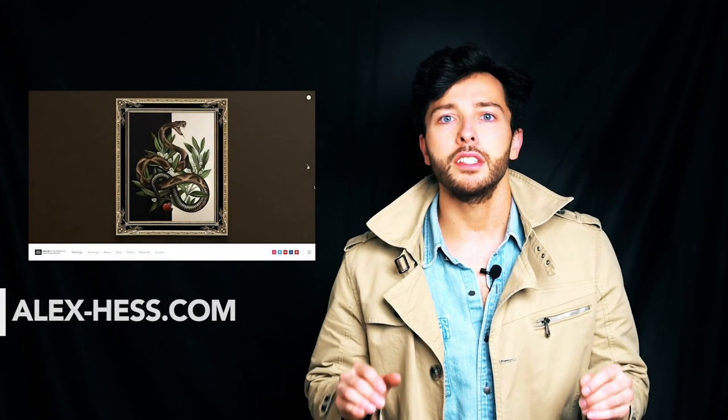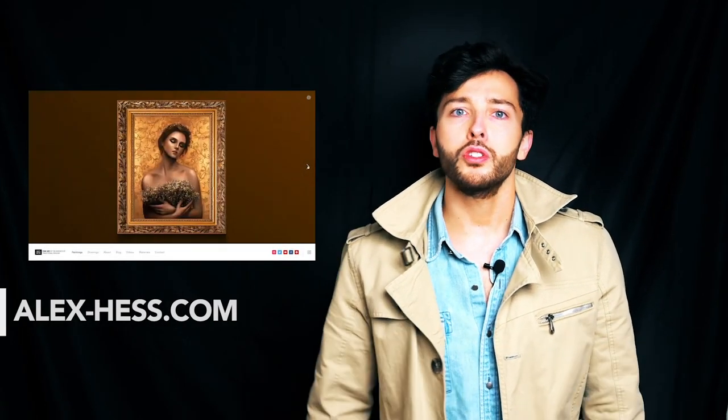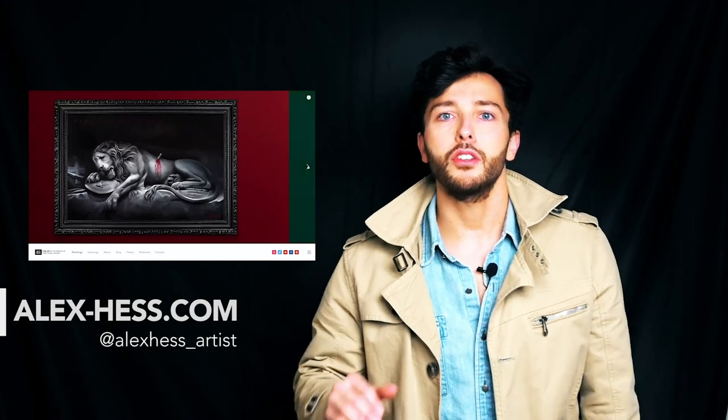I'm posting new video content onto YouTube, but you can always see more of my work at alex-hess.com or on social media at alexhess underscore artist. I hope to see you guys in the next video — until then, goodbye.